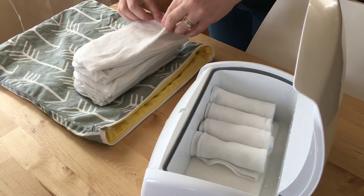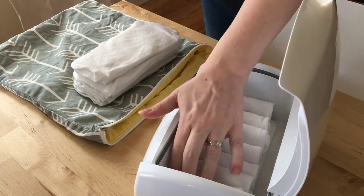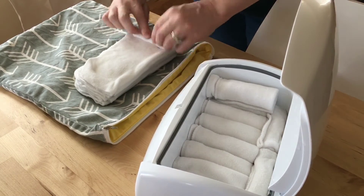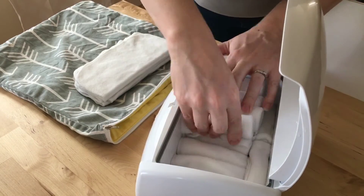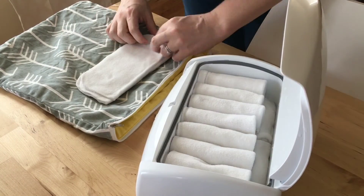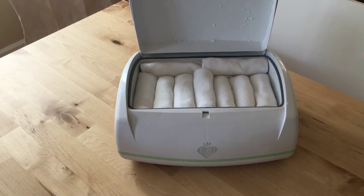We use the Prince Lionheart wipes warmer, which is specifically made for cloth wipes — it doesn't have the little dispenser on top for pulling out individual wipes. We actually love this wipes warmer. We were having a tough time with Sid during diaper changes before we started using the wipes warmer and cloth wipes. I think he just didn't like how cold it was on his bum, or maybe the disposable wipes agitated him. We kind of joke that it's spa time for his bum with the warm cloth wipe. It also has a little nightlight on the front so you can see what you're doing.